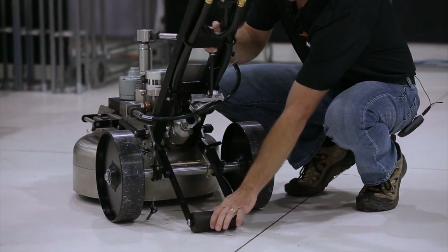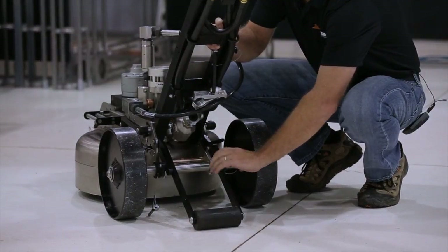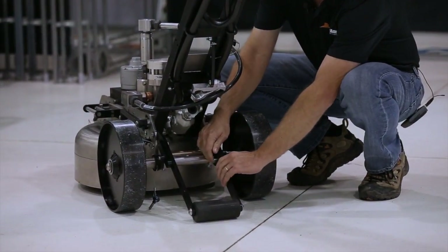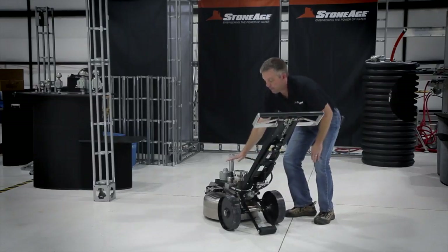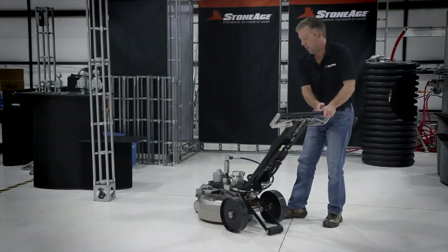When you do need the wheelie bar, you can easily put it right back into place. It's key for when you're using higher flows — up to 10 to 12 gallons a minute — as there may be a little lift from the dome. This keeps everything centered and the weight forward.